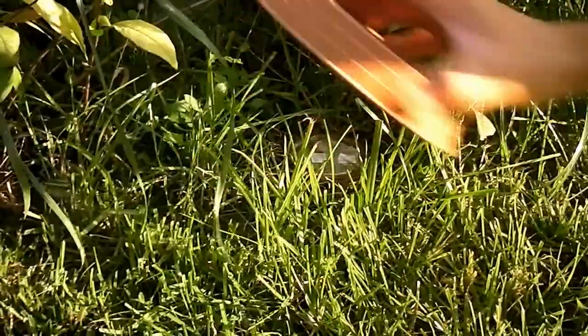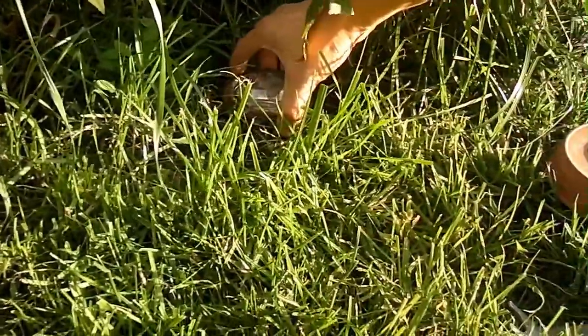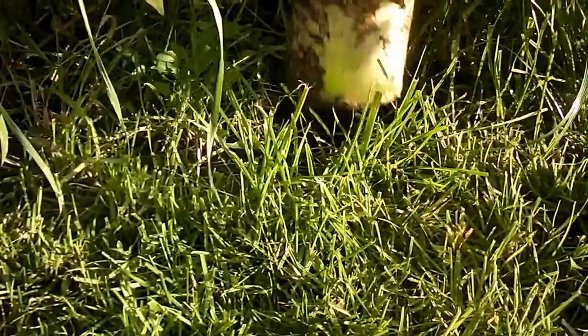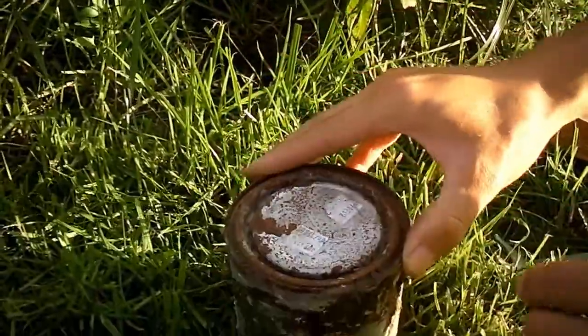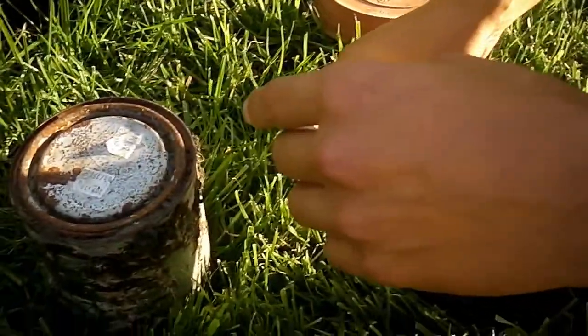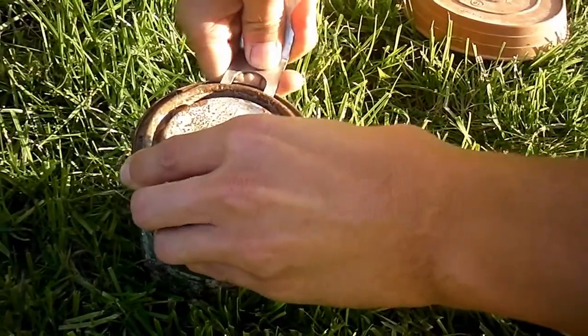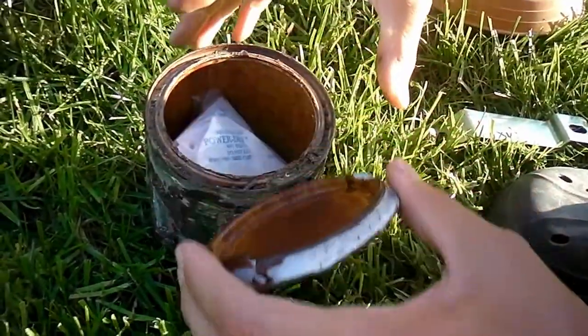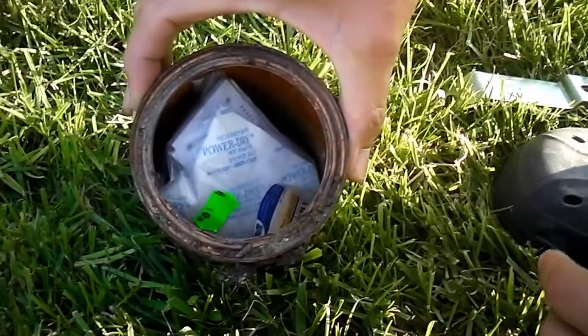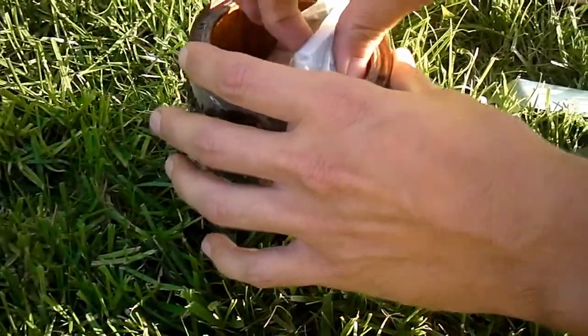So inside the hood you can see a tin here. This is a paint tin placed into the ground. I open this tin, and inside the tin there is a small electronic circuit which contains three parts.